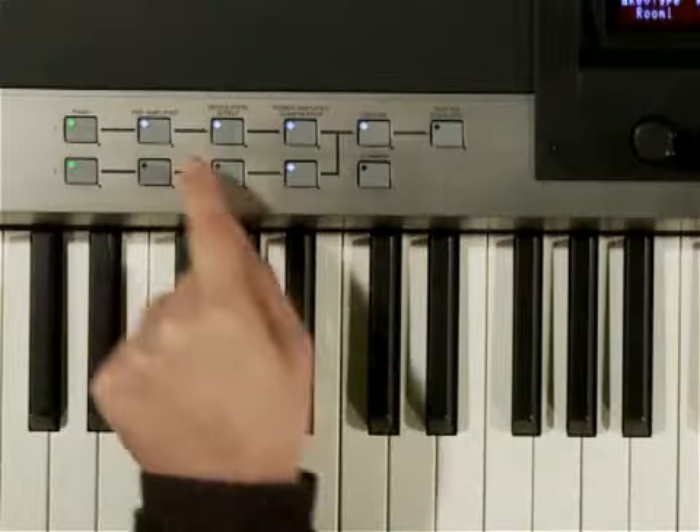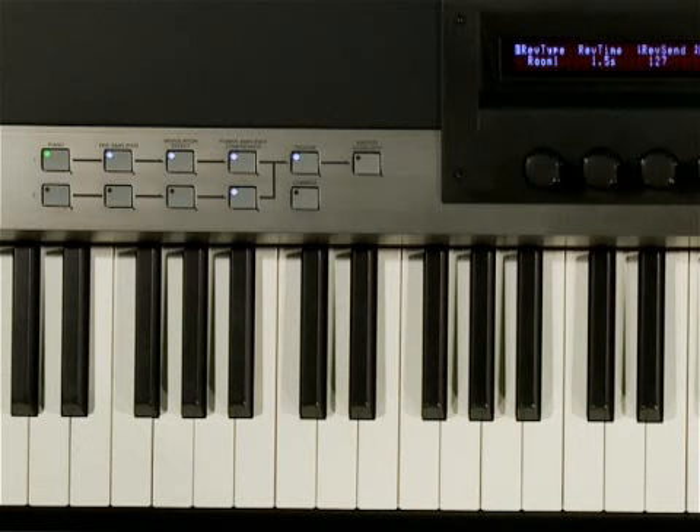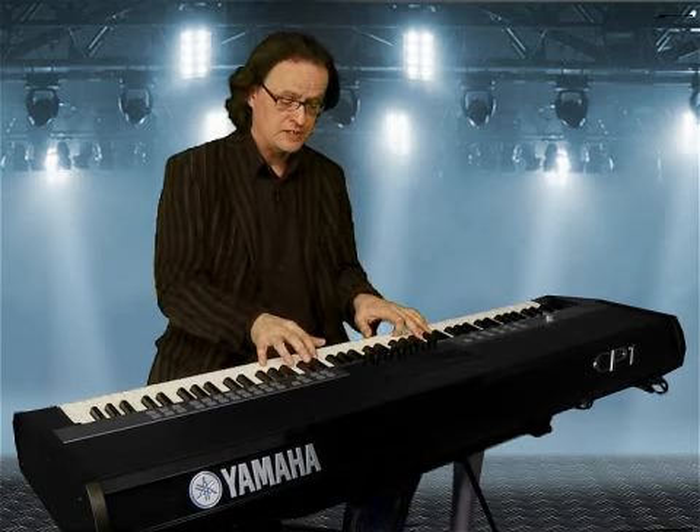That's how easy it is to access the different blocks of the CP1 tone generation. Be it reverb, modulation, or preamp, each block can easily be switched on or off. In the CP1, we have two tone generators running in parallel, so you can split or layer two separate sounds into one even bigger one. In this example, I'm playing a normal piano sound, adding a layer of DX7-type E-piano to it.